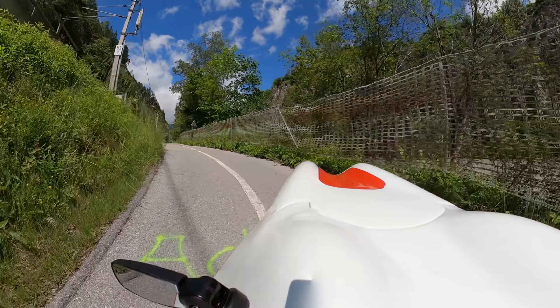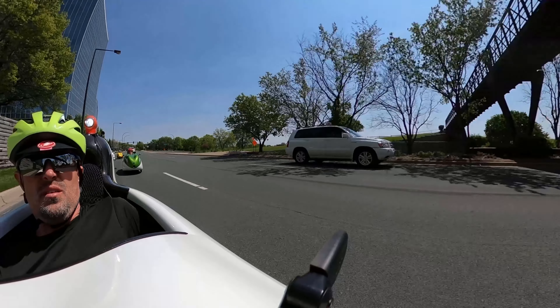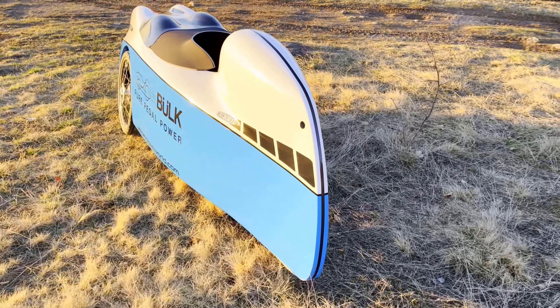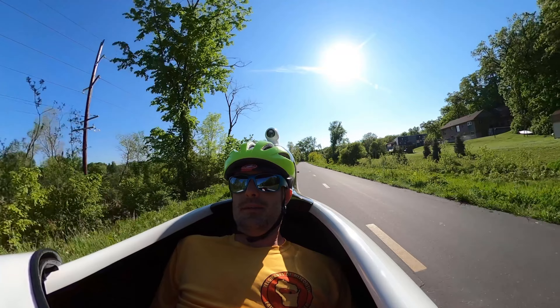The base price of the MK1 and Urban starts at just under 8,500 euros as of July 1, 2024. The 4More is a real bargain at under 6,000 euros base price.